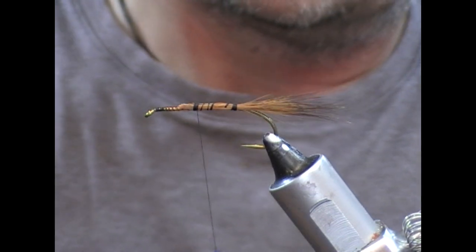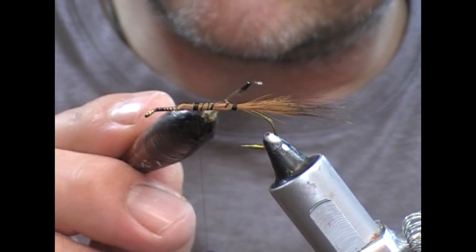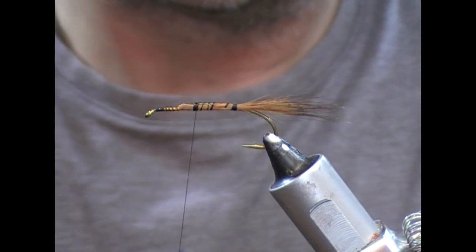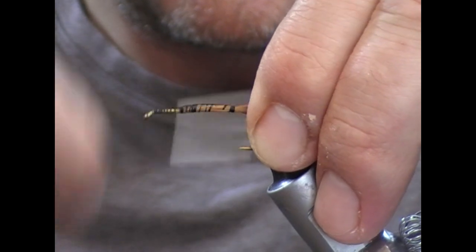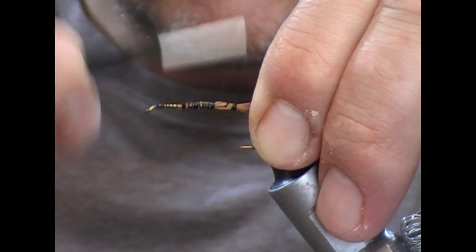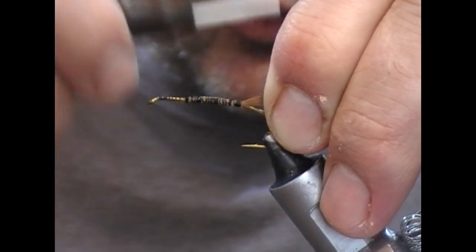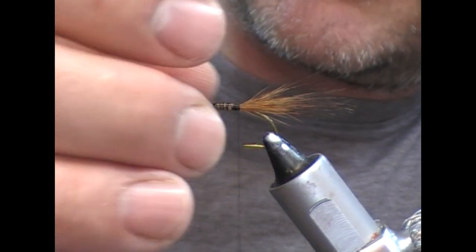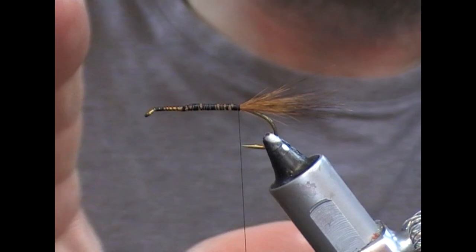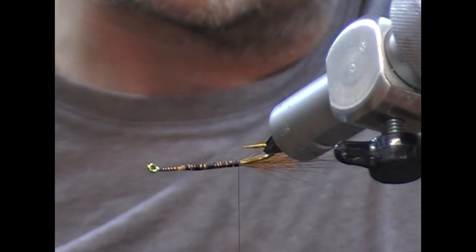Next I want to take my thin clear varnish and just run that onto that before I tie over it. Then we'll tie back through that varnish. I'm holding the bunch tight and up a little bit so whenever I tie that in, it'll keep it on top of the shank. Hopefully the varnish will set it all in, stop it from rusting a little bit, and hopefully stop it from spinning.